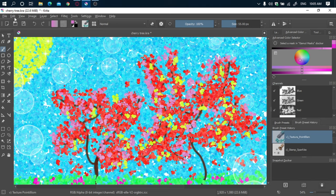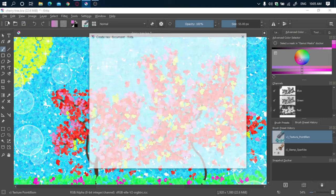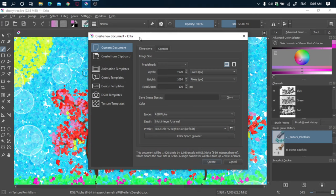So let's start. Go to File > New and you'll get this type of document. Then go to custom document dimensions — predefined width. The width is 920, height is 1080, resolution 100, which is basically pixels per inch. Leave the rest as is and click Create.